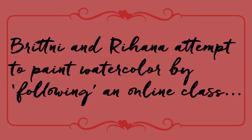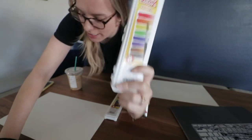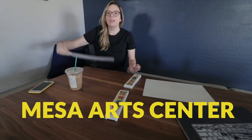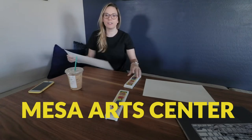We suggest that you follow the instructions better than we're following the instructions. We are here to do watercolor because it is COVID time still, and the MAC provides you with materials.